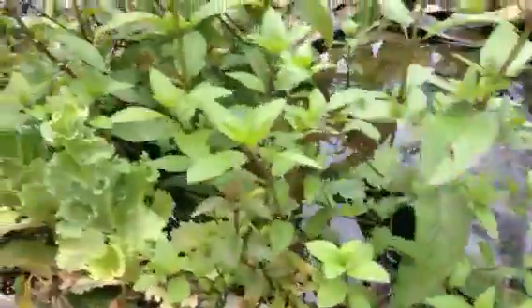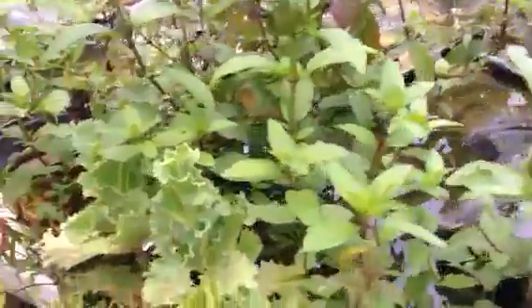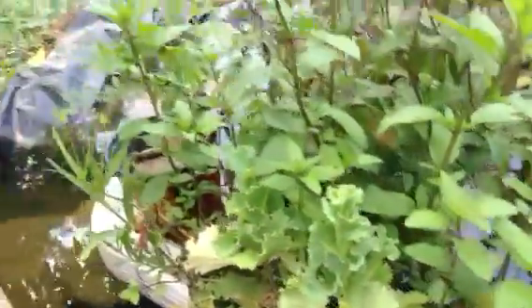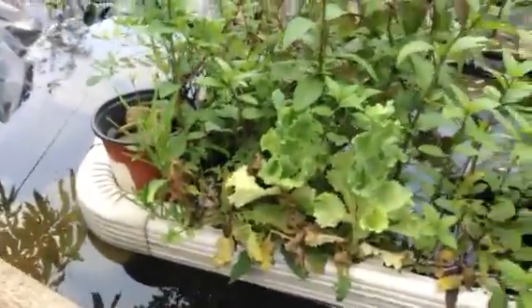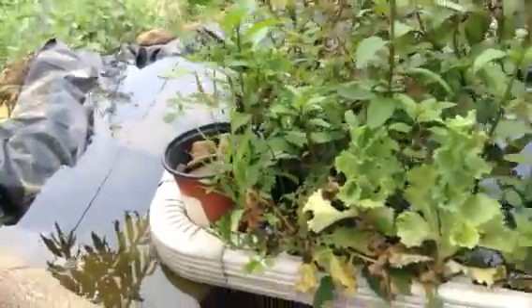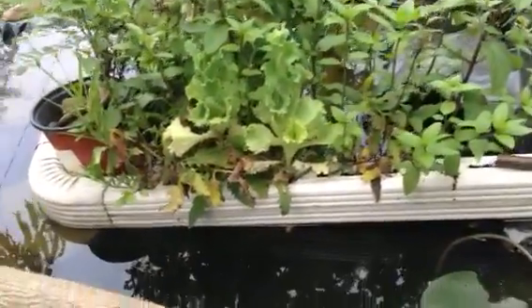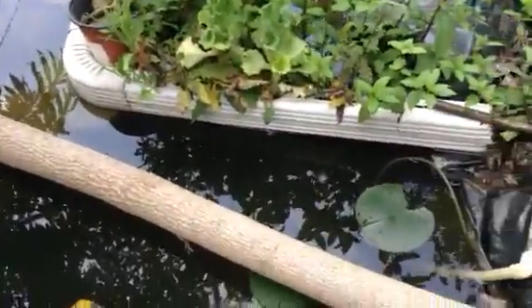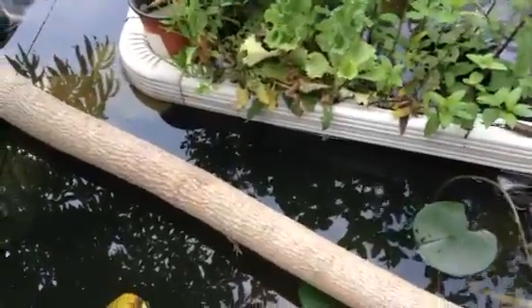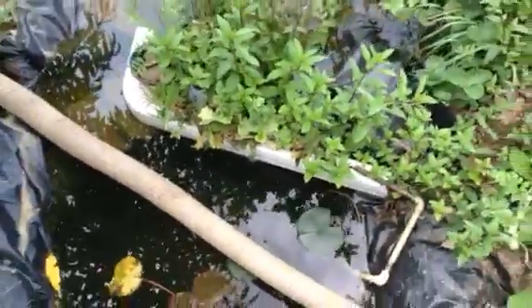There's spearmint in here — it does really well in aquaponics. There's also lettuce and a few other plants that might go down by the river. It's working okay; it's keeping the algae down.